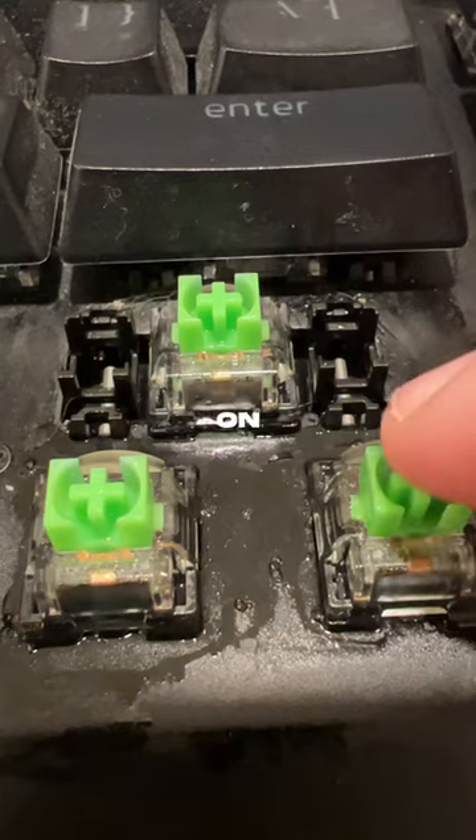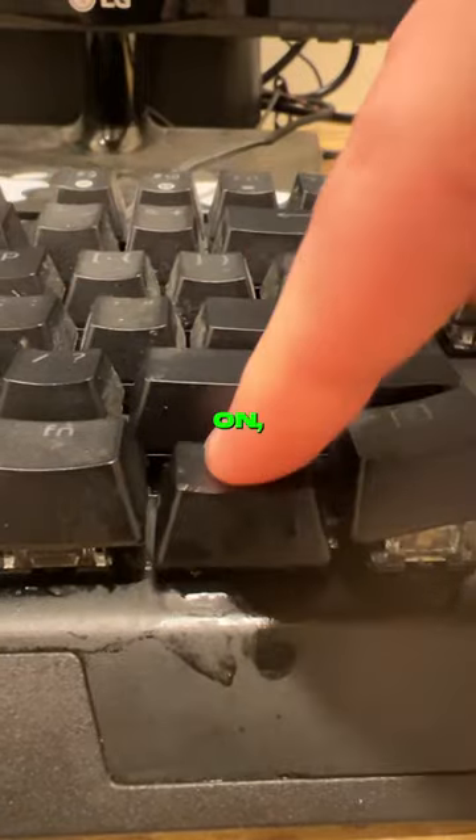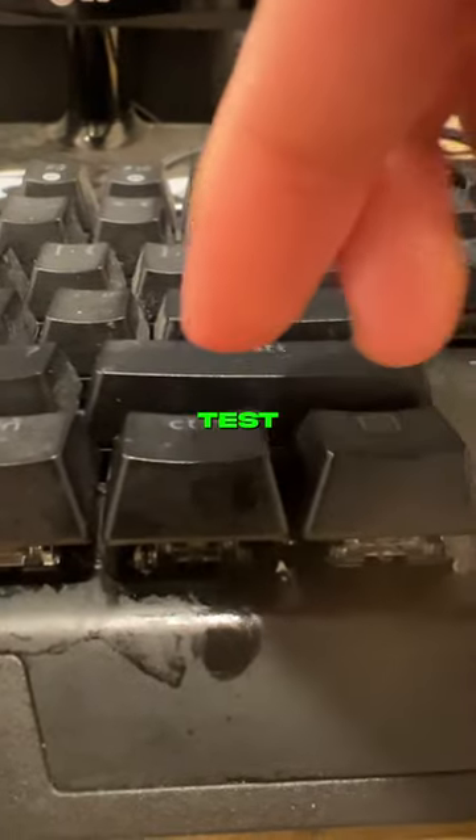I used this method to put copious amounts of cleaner on the switches, so hopefully this fixes them. Now I just put the keycaps back on, give it a little bit of time to dry, and then test it out to see if it works.